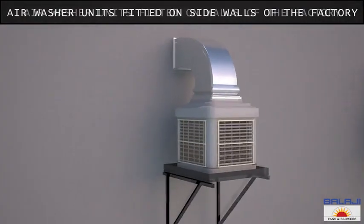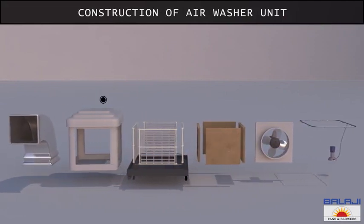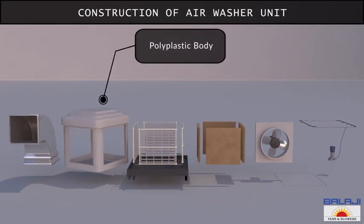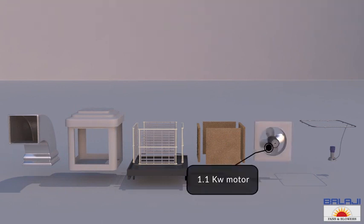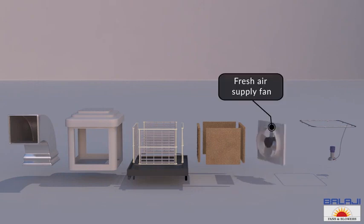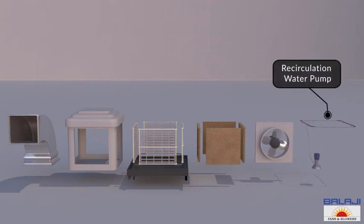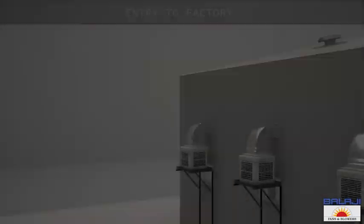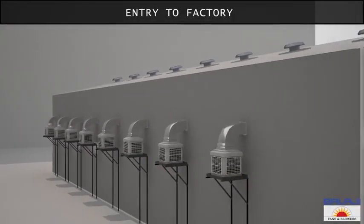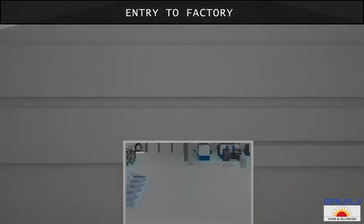These are air washer units fitted on the side walls of the factory. Now let's understand their construction. The air washer unit is of the size 1 meter by 1 meter. It has a polyplastic body and is incorporated with a 1.1 kilowatt motor, a fresh air supply fan, an in-built recirculation water pump, and four-way air filters of 20 micron.